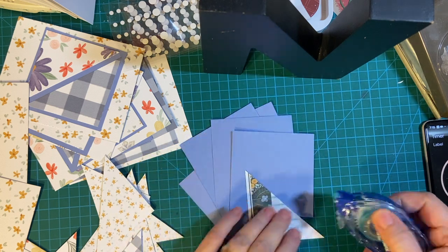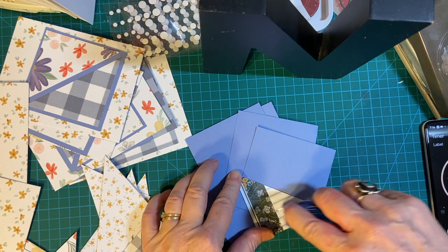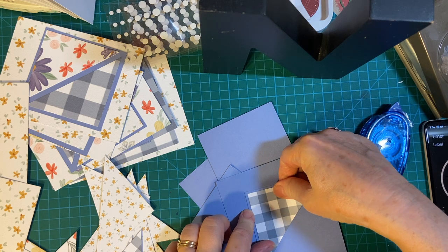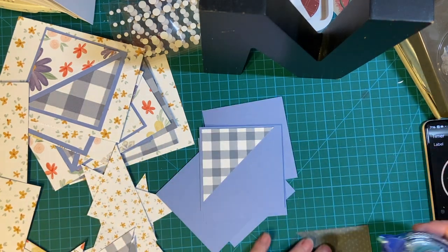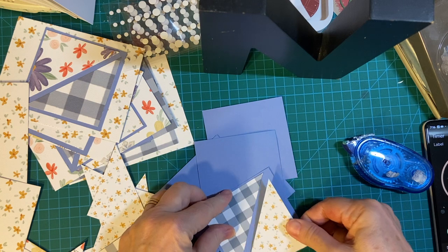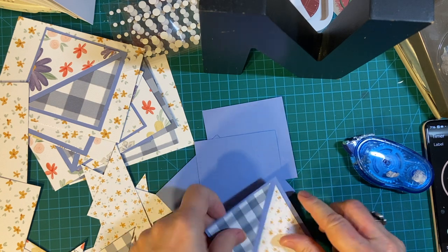I think I'll go ahead and probably punch out the sentiment pieces right after this, and then we will go ahead with die cutting of the hello. And then we'll assemble the card fronts. How does that sound?